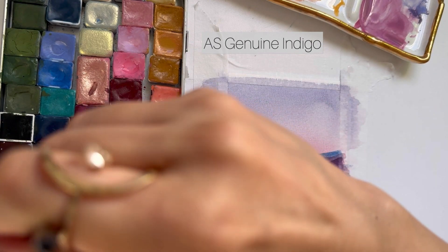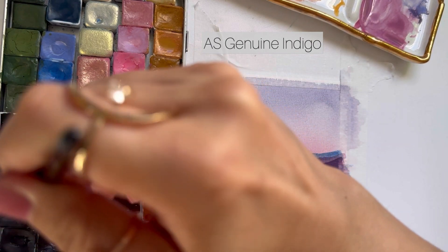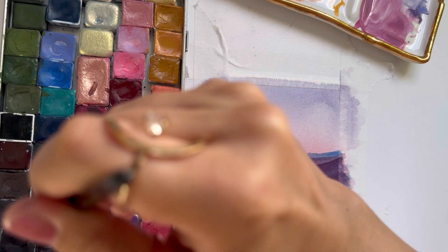For the very last mountain I'm going to be grabbing some indigo, and it's going to be the shortest of all the mountains.